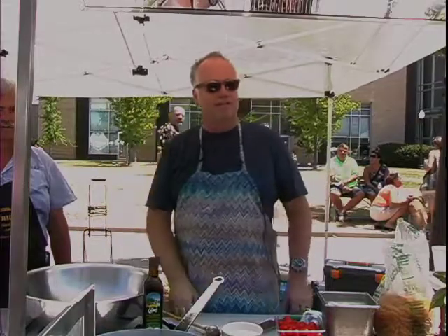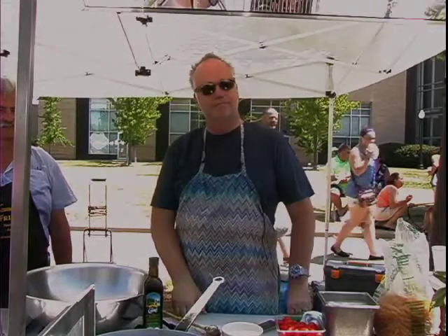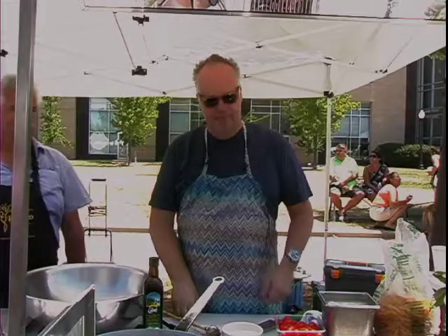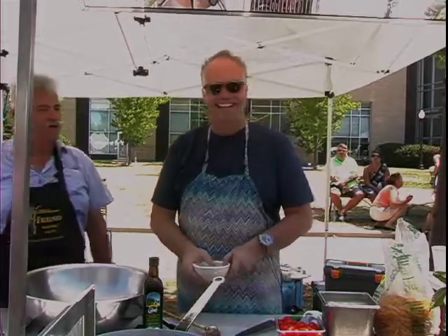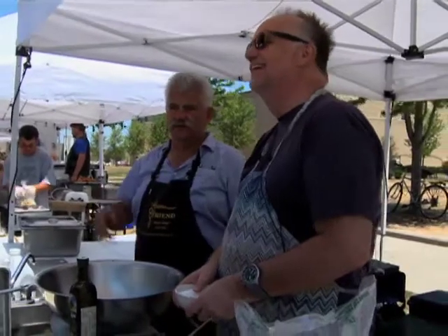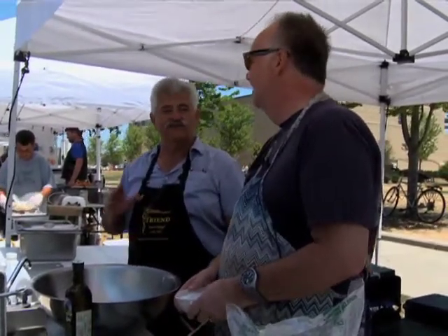Why do you wait until the water starts boiling to add salt? Because the salt will corrode the bottom of your pan. The comment was she doesn't add salt before it boils because the salt corrodes her pan. I know it dissolves easier when it's boiling — and you're right, it does.